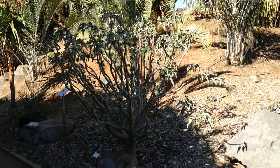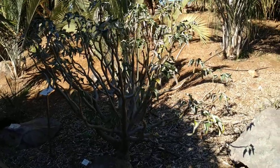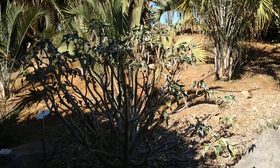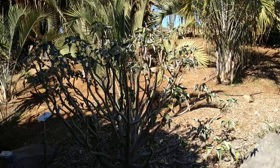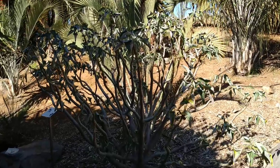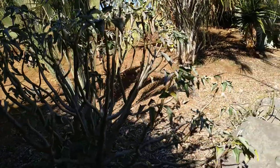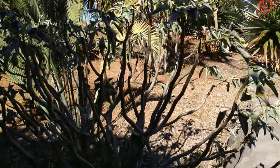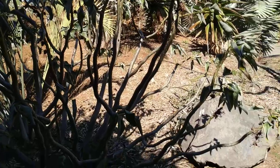Hi folks, this is AllTheFruit, and here I have Uncarina stellulifera, or the mouse trap tree — a bane of large animals and not mice as the name suggests. This is a small deciduous succulent tree from the dry areas of Madagascar.